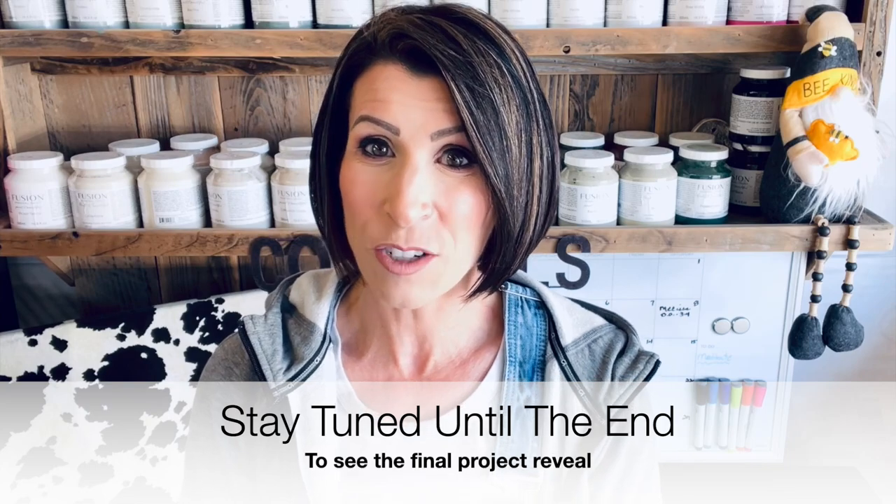Everyone, that is it — we are at the end of the video. Thank you so much for joining me today. Wasn't that fun to see a full furniture makeover done both brushing and spraying? Thank you so much for being subscribers. If you aren't subscribed, please hit that subscribe button and the post notification bell so you're notified when my latest videos are released. It also allows you to be part of my YouTube community and help support my channel. Thank you again, and I'll catch you on the next video.